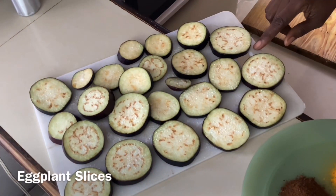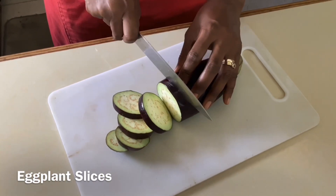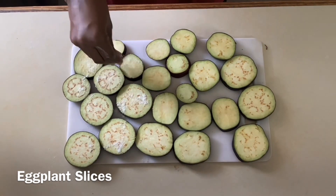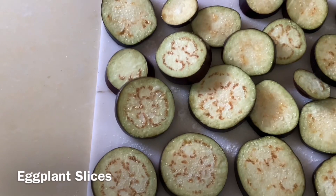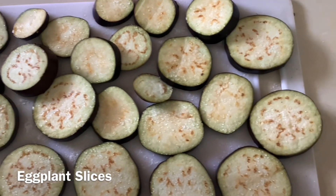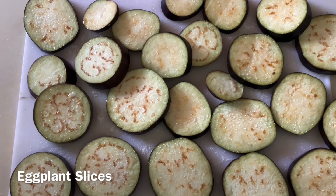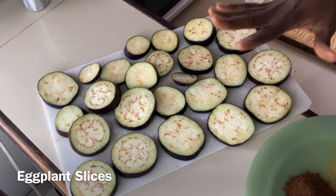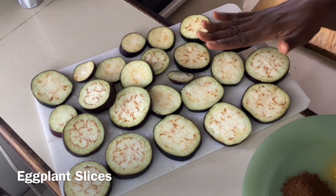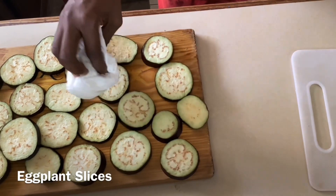We have two large eggplants that we cut into half-inch slices. Now there's a process called sweating where you sprinkle salt all over the eggplant slices, both front and back. After about 10 minutes or so, you will see the eggplant slices look as though they are sweating. This moisture that the salt pulls out of the eggplant helps to remove some of the bitterness. Once this is done, we're going to rinse it off and pat the eggplant slices dry, and then we're good to go.